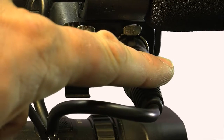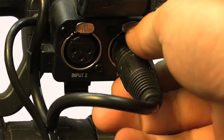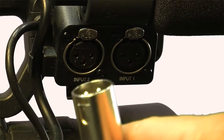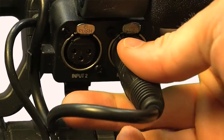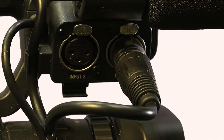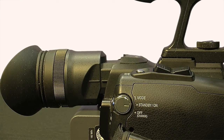On the other side of the audio block, you'll see the two XLR inputs. To remove them, simply press the push button — it pops right out — and in reverse you can pop it right back in. On the same side of the camcorder, you'll find the rocker zoom, which is another way to zoom the camera in and out.